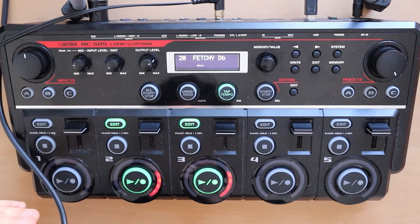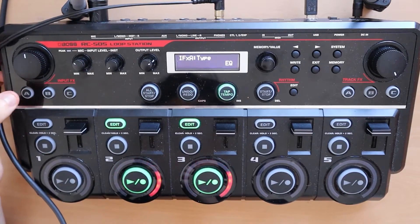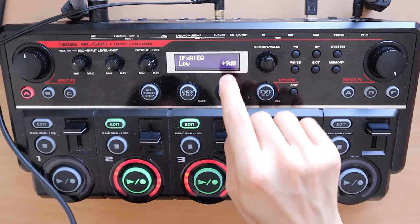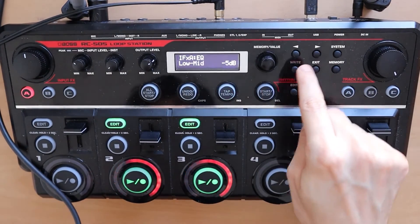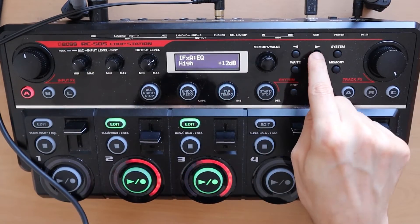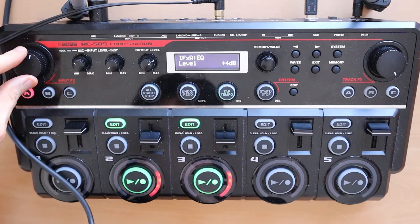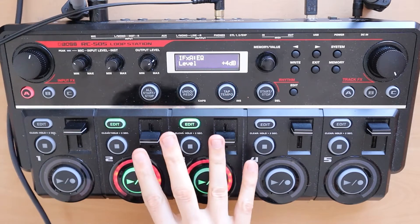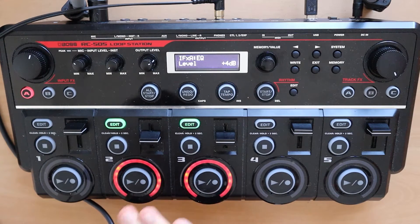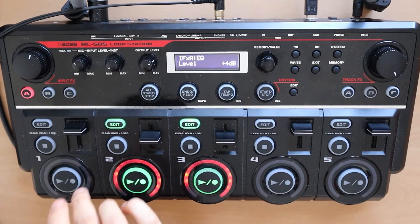Now we're going to put the kicks. We are going to apply EQ on the kicks: plus nine low, minus five low mid, plus five high mid, plus twelve highs. The level is at plus eight — you can put it a bit lower, it's a bit loud; plus four is nice. And this is the kick pattern we're going to do, going with the other elements: one, two, three, four.